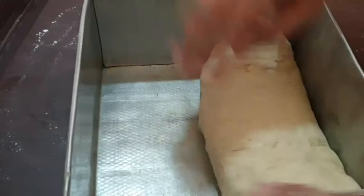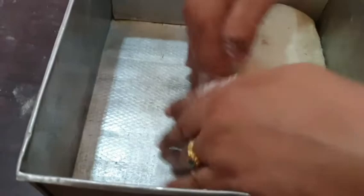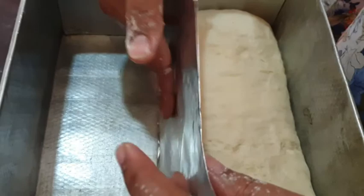We will make a pan shape. If we have a pan shape, we will cut the pan into the pan. Then we will use a foil paper. We will brush the oil in the middle of the oil.